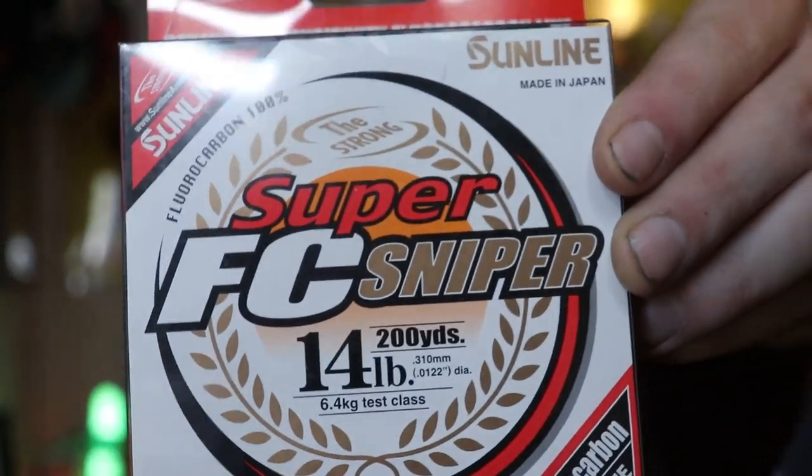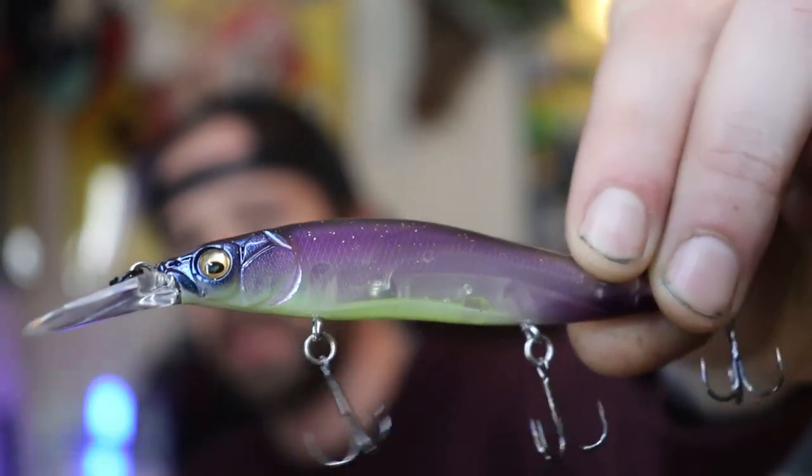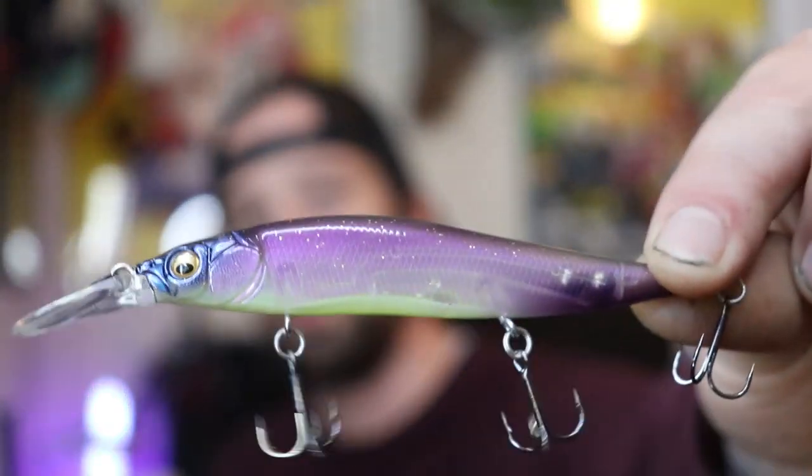8 pound is what I use only for really clear water conditions. On the other end of the spectrum, I also have Sunline Super FC Sniper in 14 pound line, which is most of the time the highest I'll go — though I do make some exceptions and go all the way up to 20 pound. Just something to remember: with higher pound test, your bait is going to be higher up in the water column. When I said this bait goes all the way down to 7 feet, that's with 8 to 10 pound line — if you use 20 pound line, it might only get down to about 5 feet. Super excited to use this tomorrow morning. I think it's going to work great for the smallmouth I'm going to be fishing for. That is it for today's unboxing — thank you guys so much for watching. I come out with videos every week. Peace.